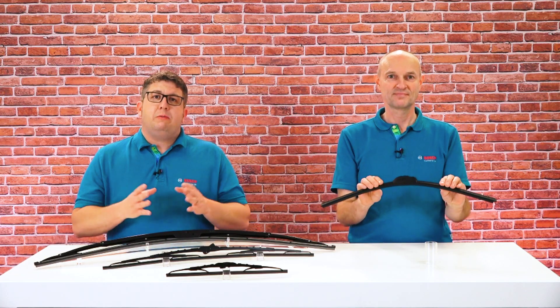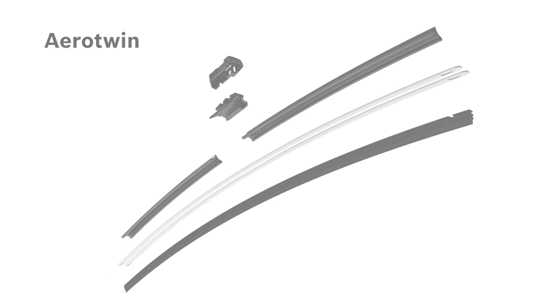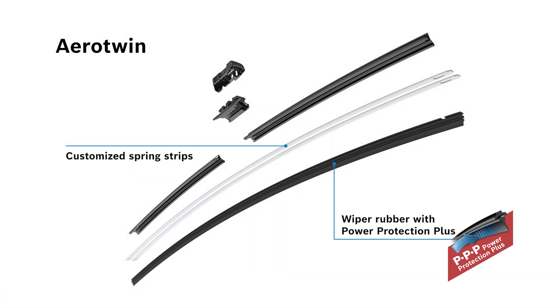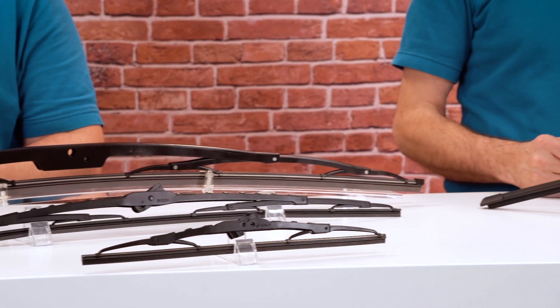Bosch offers not only the Twin but also the Aero Twin wiper for commercial vehicles. The first difference you will notice is the design — the Aero Twin is a flat blade wiper. Two tailored evodium steel springs ensure an evenly distributed pressure on the windshield, perfectly conforming to the shape of the screen. Instead of a graphite coating, the Aero Twin features the patented Power Protection Plus technology, called PPP — a type of vulcanized powder coating. The wiper rubber with long life formula is even more resilient against environmental factors and debris, ensuring quiet wiping with no squeaks or rattling.